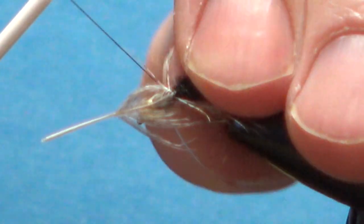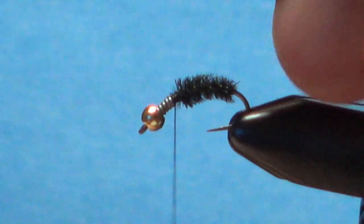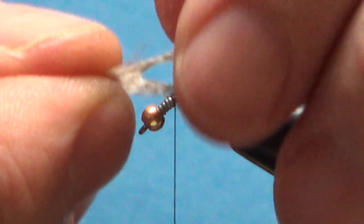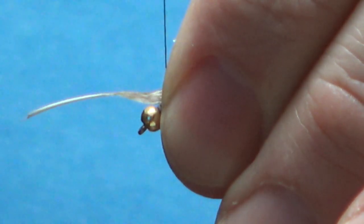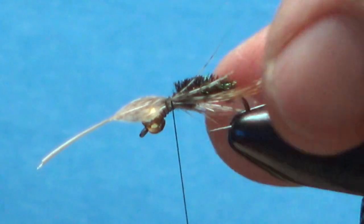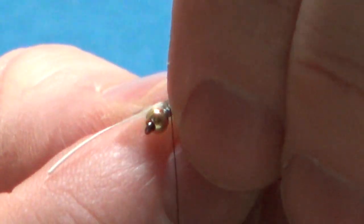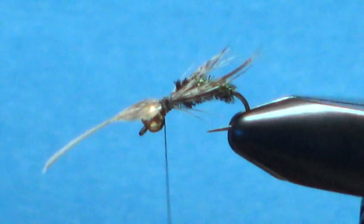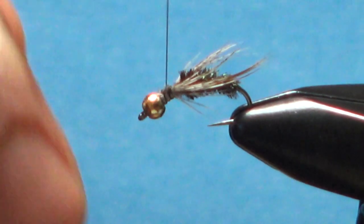Before we lock it in, take a look at it — I think I want to redo that. Bring these back out and lay it on there again. Just take your time and get it right. Kind of a pinch wrap right there, still holding the feather tight in my hand. Take a second wrap around — I like that. I've got them both on the sides. Just a little adjusting: pull that front one down a little bit. Now go ahead and lock this in and snip off the butt end of the partridge.